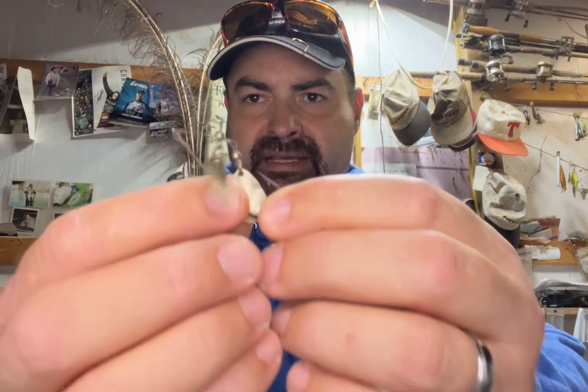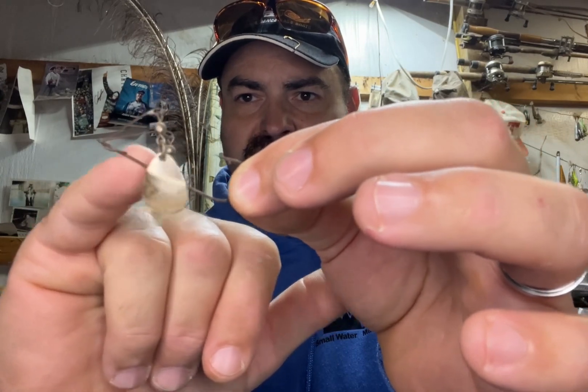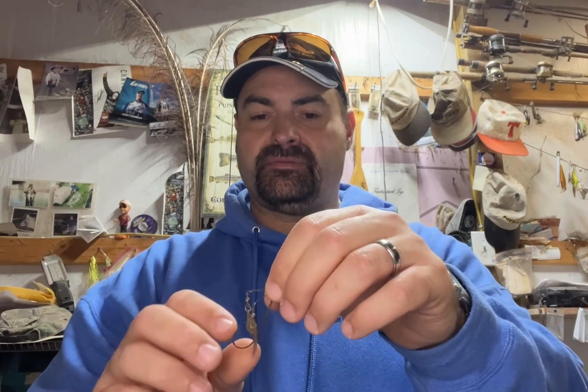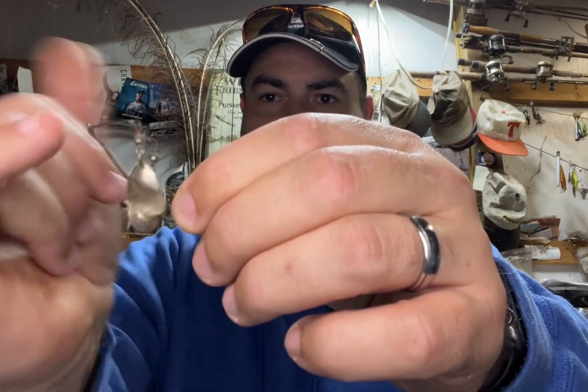Fast forward to the early 1900s. A company called the W.J. Jameson Company out of Chicago introduced what they called the Shannon Twin Spin around 1917. It looked like this — this isn't one, but it was really similar. The wire comes through the eye and it's actually affixed to the hook, and then the spinners come up here. And in 1924, they introduced a single spin version of this same thing. Same deal — wire came through, hooked to the hook, went through the eye, and that's what the blades were fixed to.